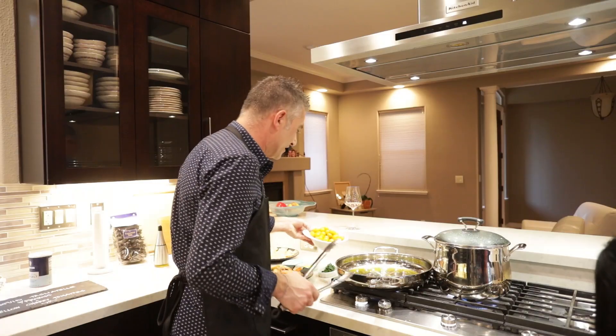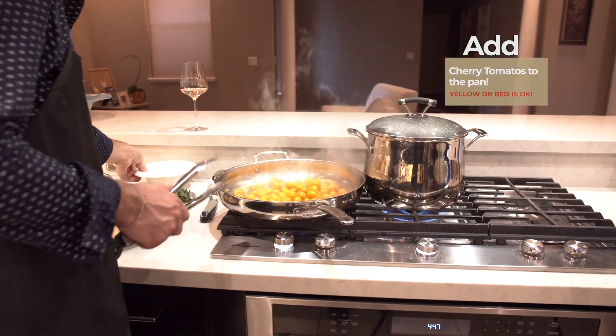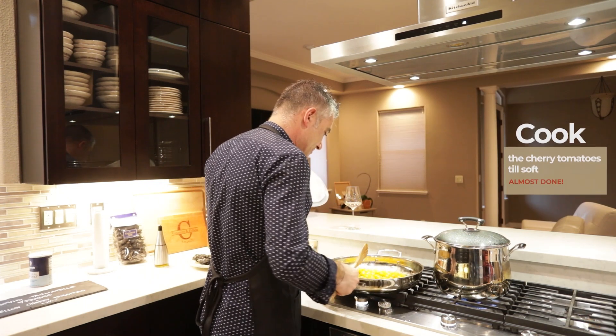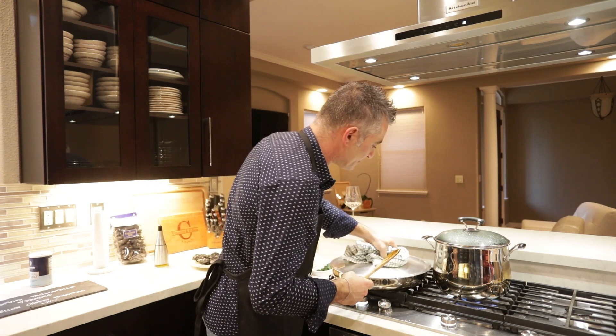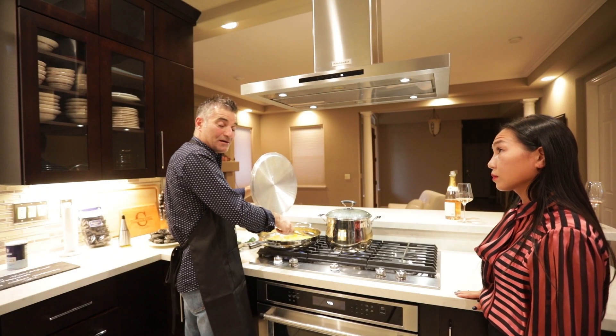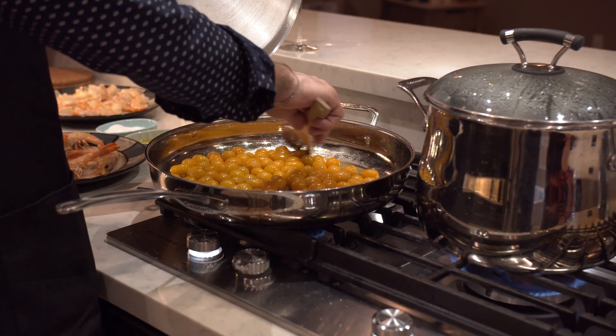Now we will put the cherry tomato in. The yellow cherry tomato you don't find all the time, so when you find it you have to make a seafood dish and use the yellow cherry tomato.